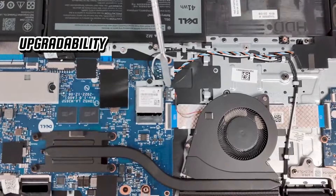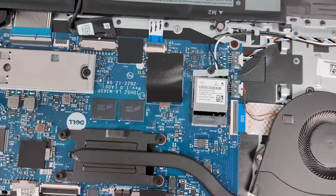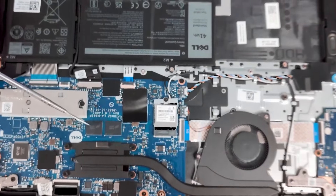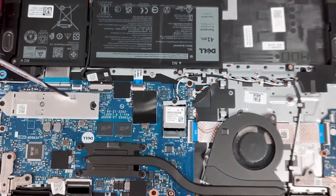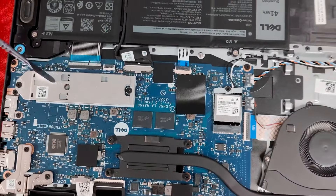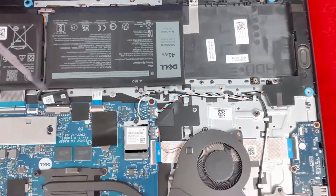In terms of upgradability, the Inspiron 15 is highly flexible. The laptop has two RAM slots supporting up to 64 GB of DDR4 memory. You can upgrade the RAM by purchasing compatible modules from suppliers like Crucial. The storage is also upgradable, and you can replace the existing SSD with a larger capacity one if needed.